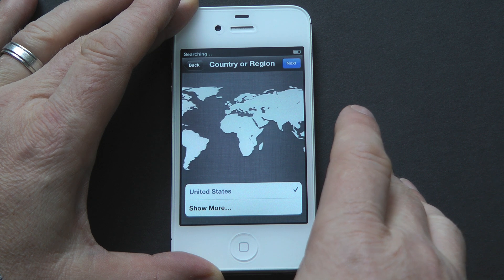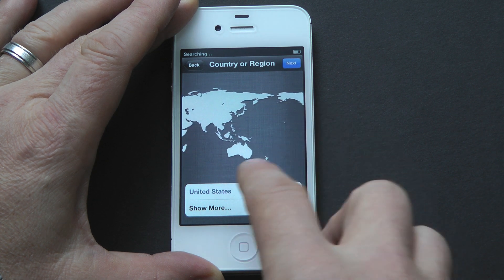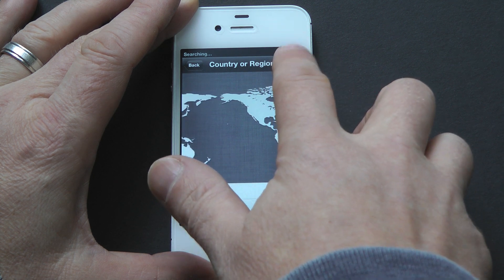Now you're going to select your location. I am also located in the United States, so this all looks good. So I'm going to select United States and click on Next.